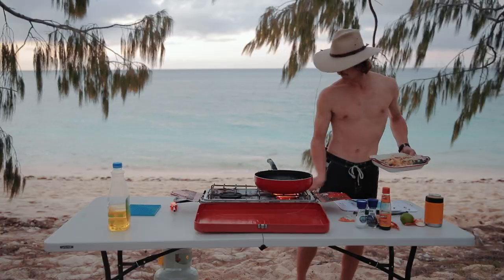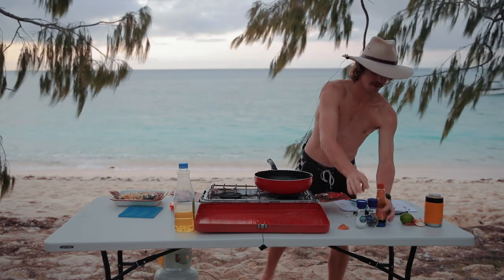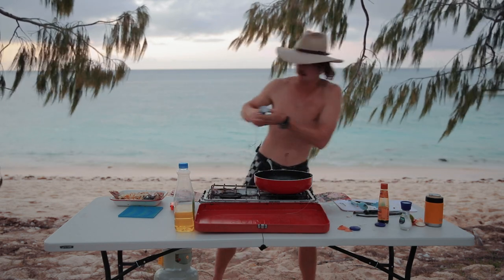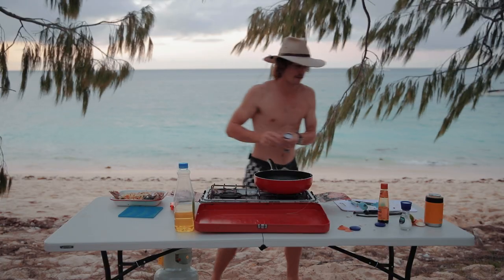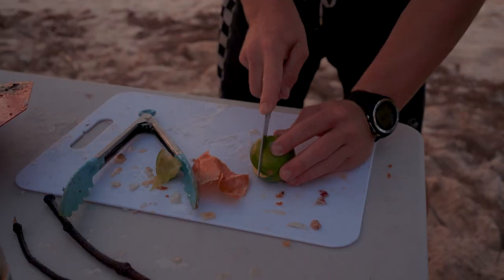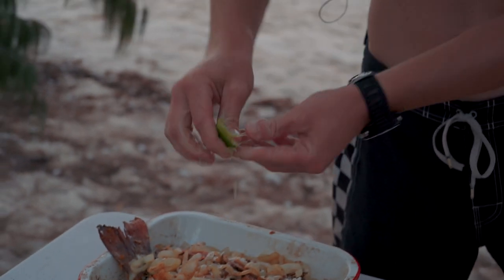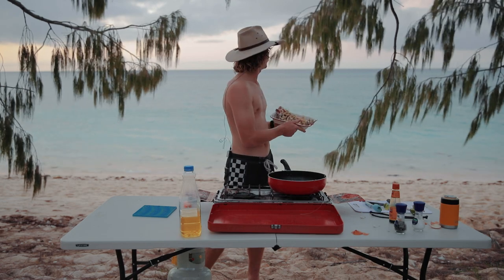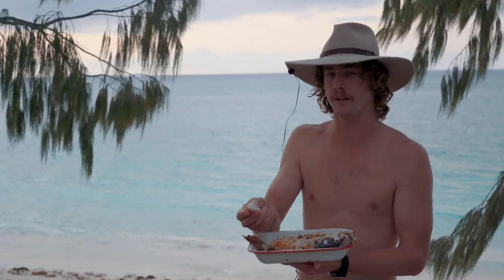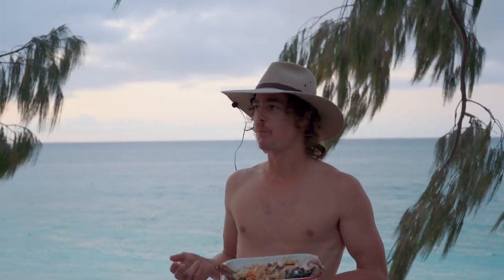I think that's looking about bloody good. Splash of that, and then we'll hit it with some salt, pepper and lime. A bit of pepper. Good hunk of lime — or lemon or whatever your choice is — get all that lime out. And then you've got mangrove jack cooked on the beach, shot probably an hour ago. Can't get fresher than this — just have a bite of that. That's really good.